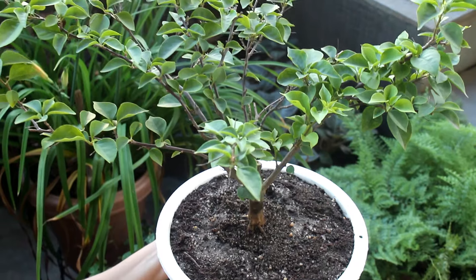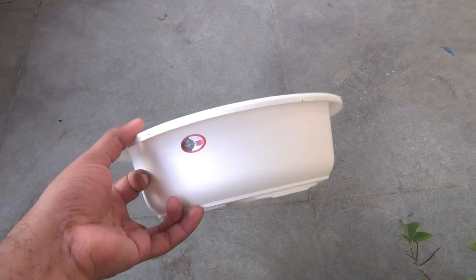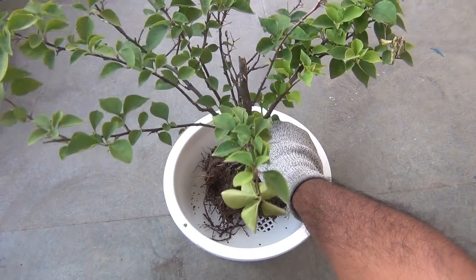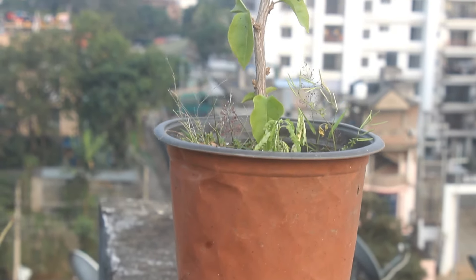Please follow the steps. Step number one: the depth of the pot is only three inches and it is eight inches wide. We are not going to take a pot with more depth, or else the plant would grow taller and we would not get a much fuller plant.